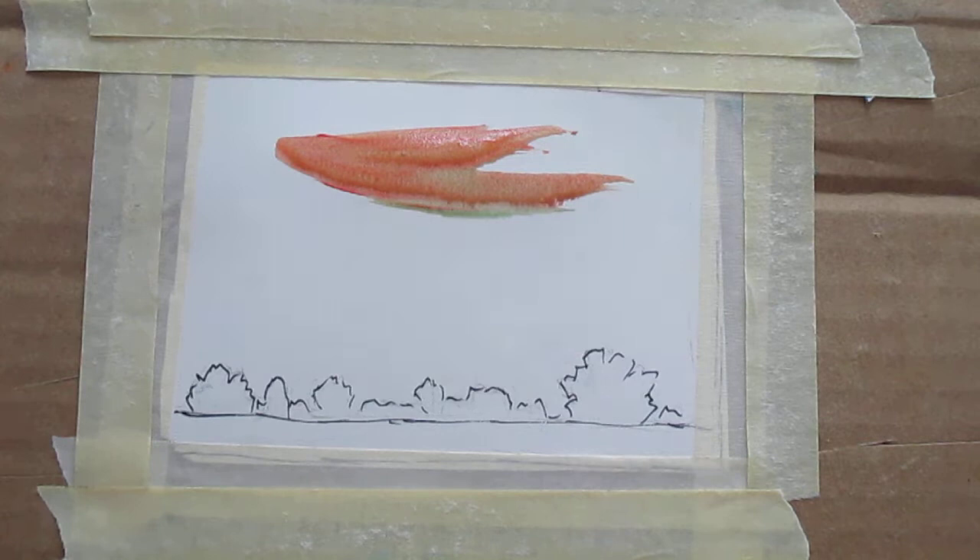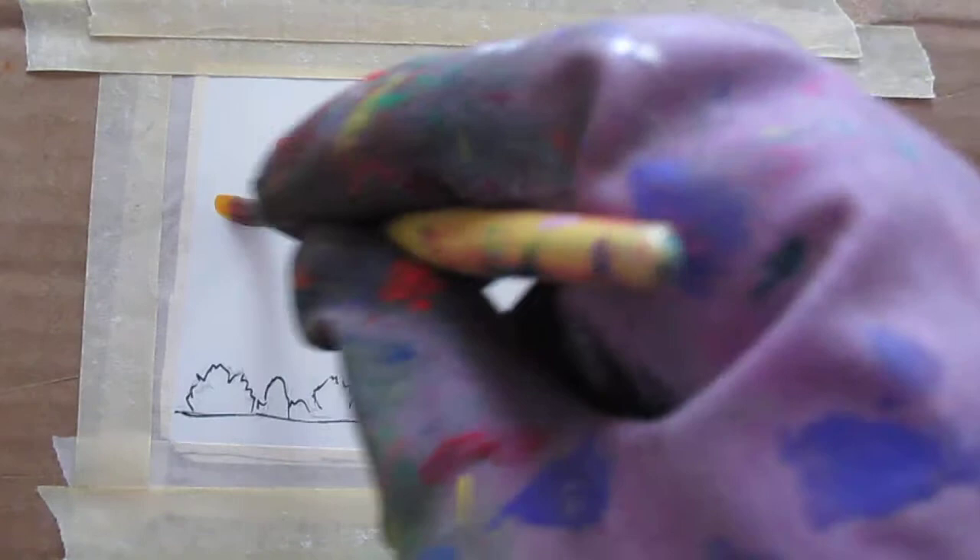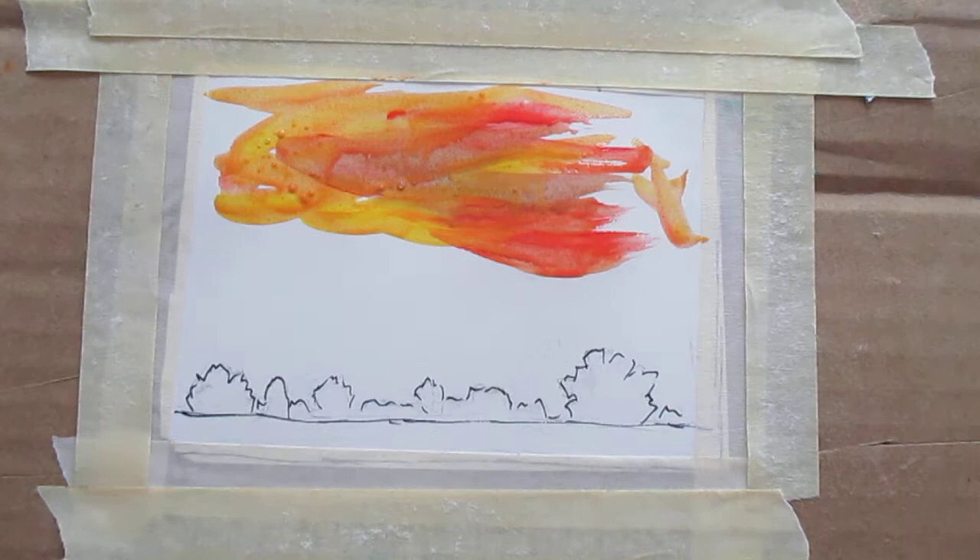I finally got a better red. I've been complaining about the red that I have that is just not very vibrant, so I'm hoping that's going to make a difference. I'm just going to let it bleed, see what happens. As I said, I might go back into it. Acrylics is very versatile that way.